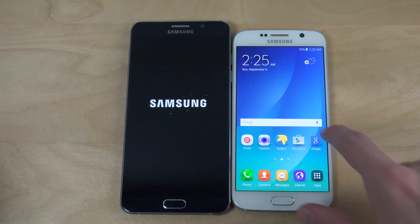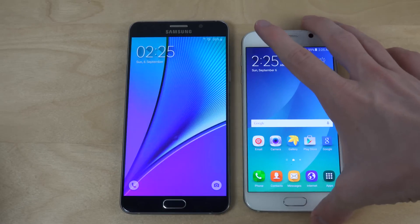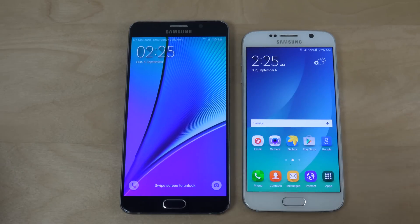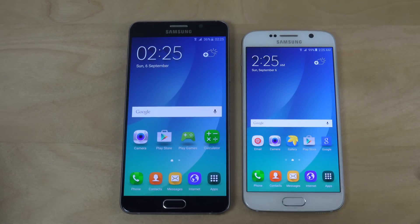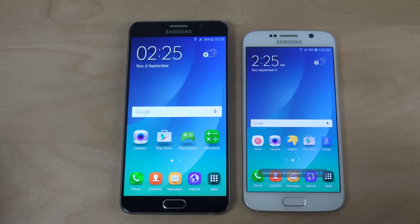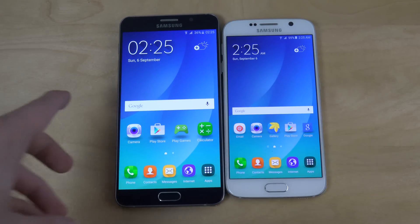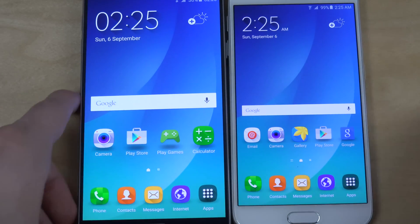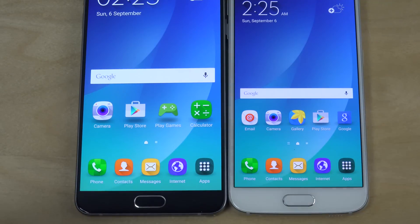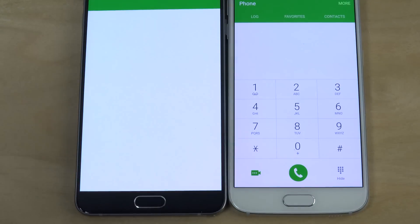The fun thing here is that even the S6 with the Note 5 ROM actually seems to be even faster than the Note 5, which is a little bit interesting. You can see here how all of the apps are pretty much the same stuff — same icons, same phone apps, and all of that.